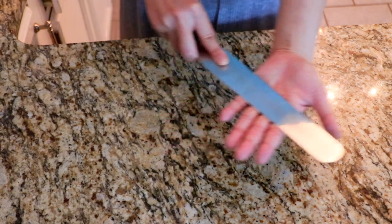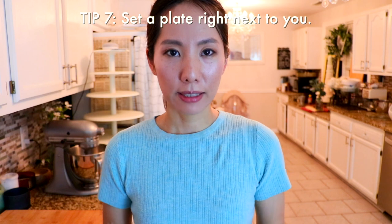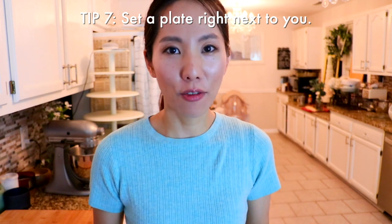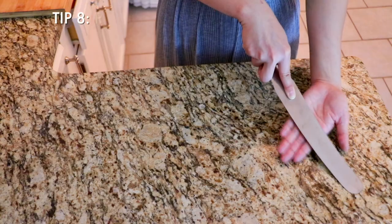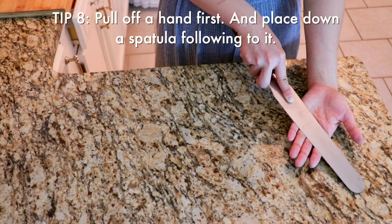Lift it up and then slowly land it. When you do this, place the cake board or cake plate right next to you or somewhere really close — that's going to decrease the chance of dropping the cake. Make sure the cake is on the very center, and once your cake is almost landed, now is the time to pull off your hand.